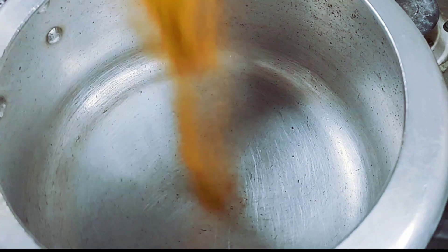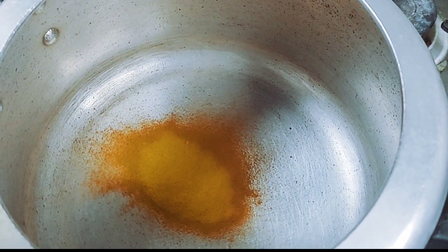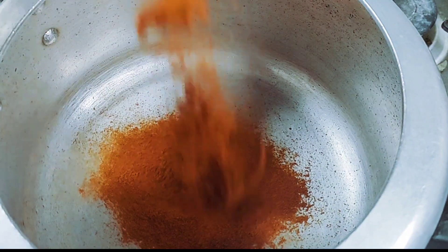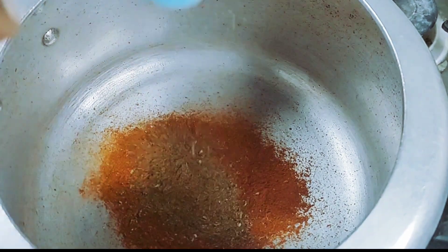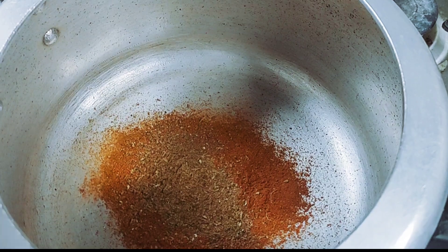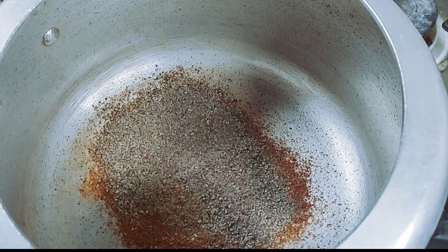We are going to cook in a cooker now. We are going to add 2 teaspoons of cashmere and 2 teaspoons of the same masala. Now I will mix in 1 teaspoon and add 2 teaspoons. I will mix it all together.